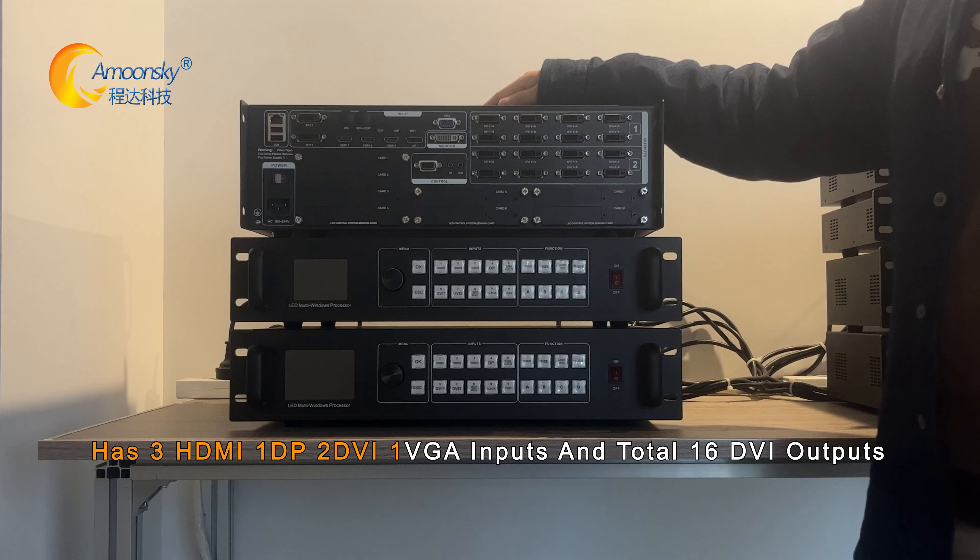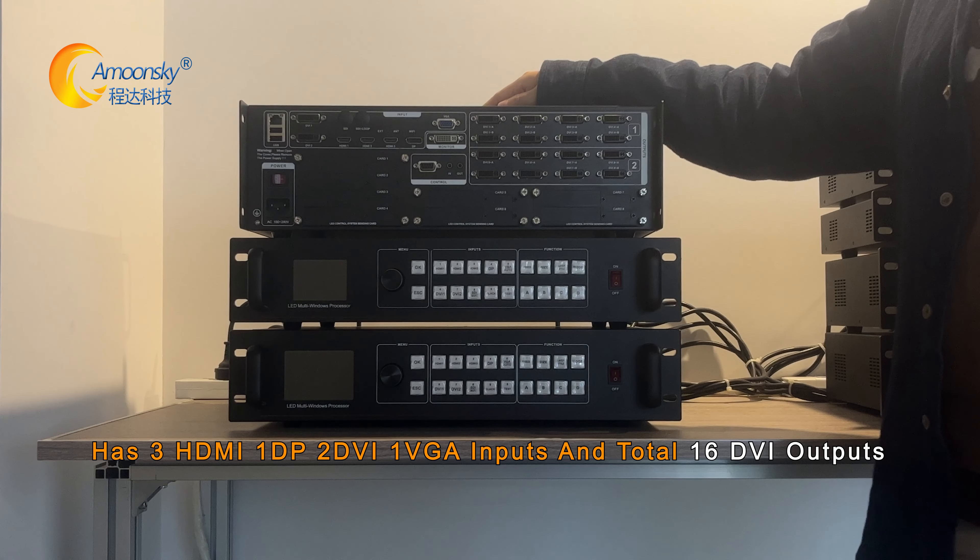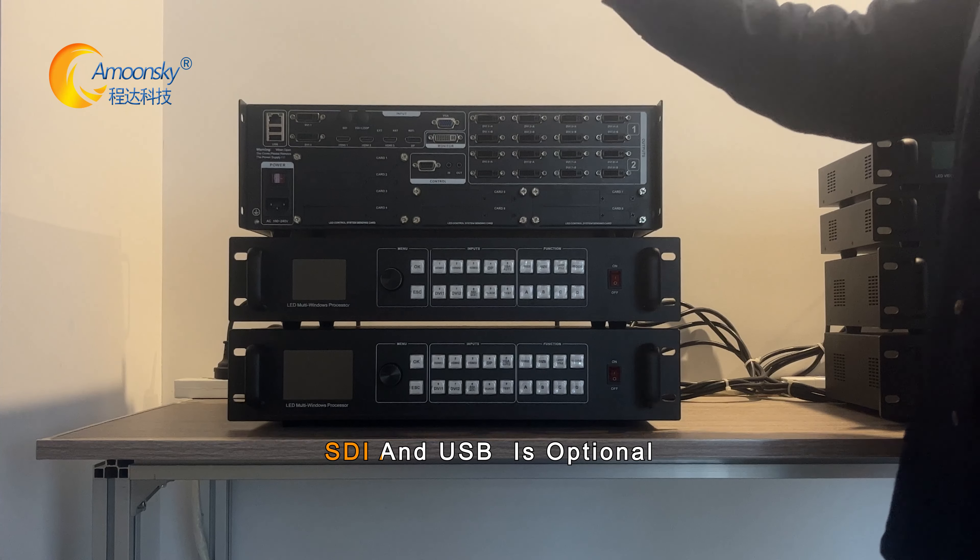It has 3 HDMI, 1 DP, 1 DVR, and 1 VGA inputs, and 1 016 DVR outputs. SDN and USB are optional.